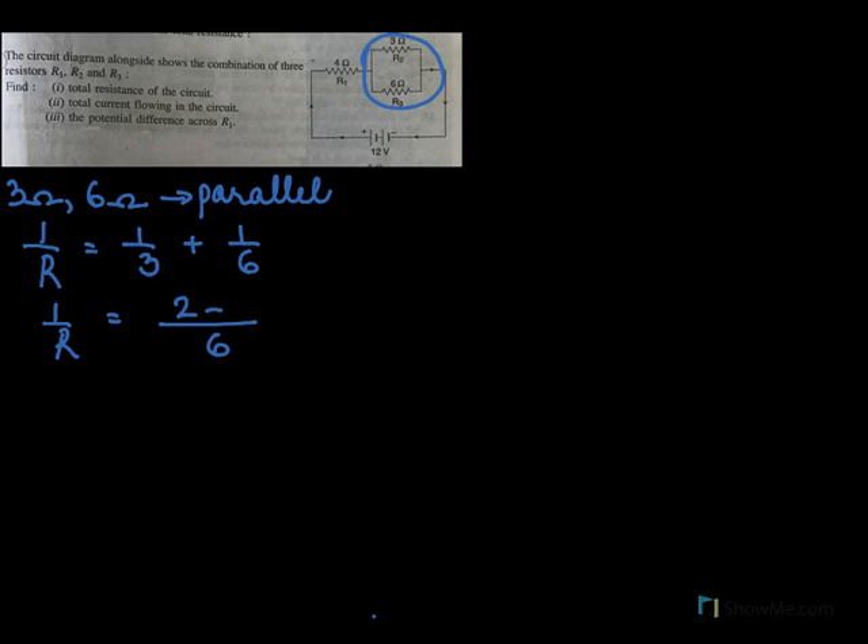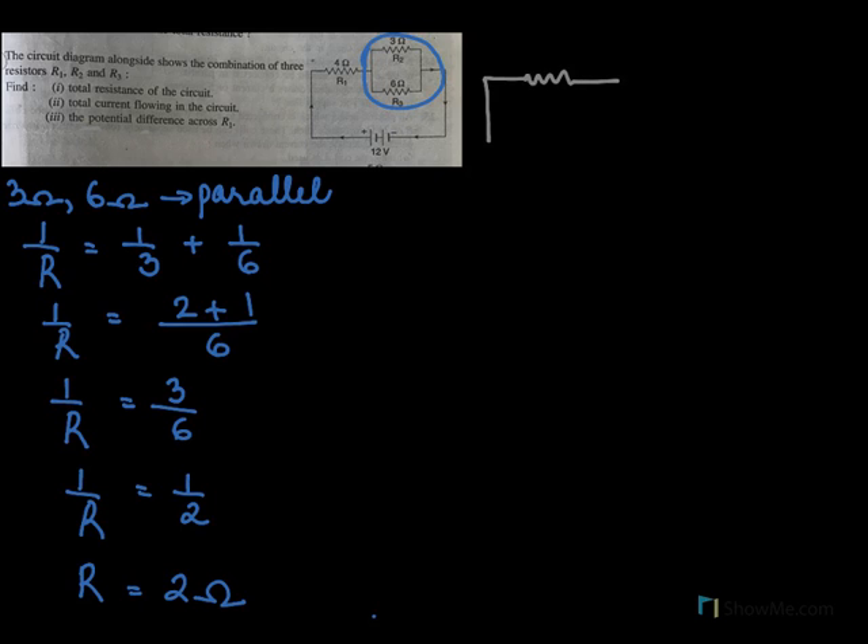Since they are connected in parallel, 1 by R equals 1 by 3 plus 1 by 6. The LCM will be 6, so 2 plus 1 gives 1 by R equal to 3 by 6, which simplifies to 1 by R equal to 1 by 2, so the resistance will be 2 ohms. When we draw this diagram again, here we have 4 ohms which was there earlier, and now I put 2 ohms for the parallel combination.